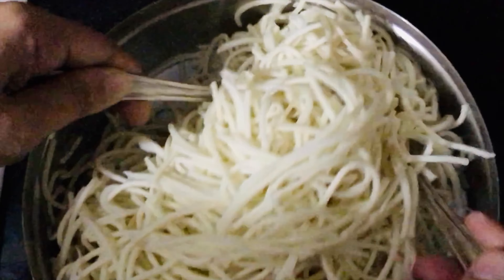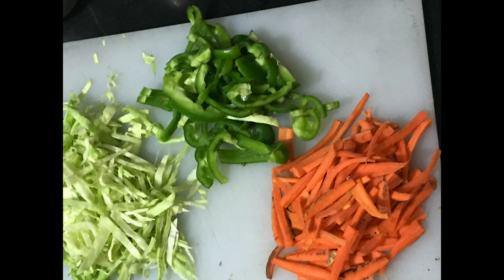Then let the noodles cool. For the vegetables, I am taking 1 cup carrot, 1 cup capsicum and 1 cup cabbage.